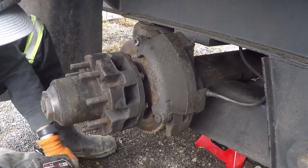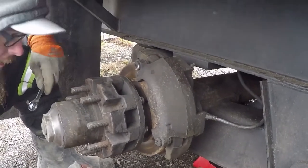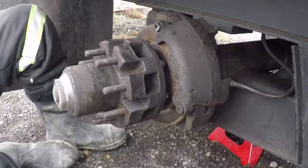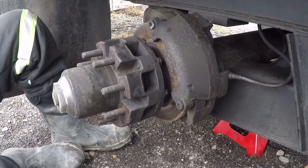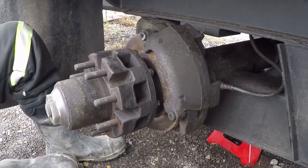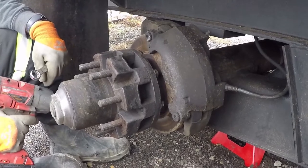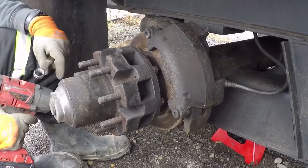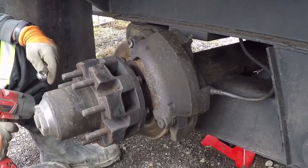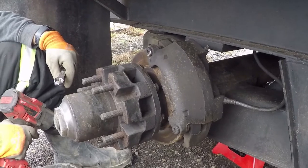Working on the trailers today doing maintenance. We have Dexter 12Ks with electric over hydraulic disc brakes, and they're awesome. They stop way better — you don't have to deal with stupid magnets. Maintenance is pretty easy. The brake pads last a good time if you were using the brakes properly.